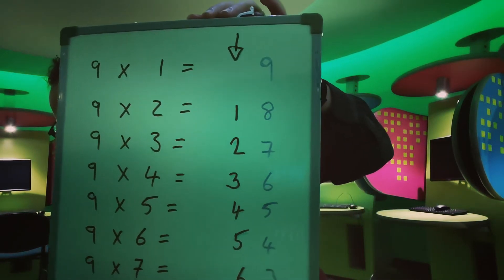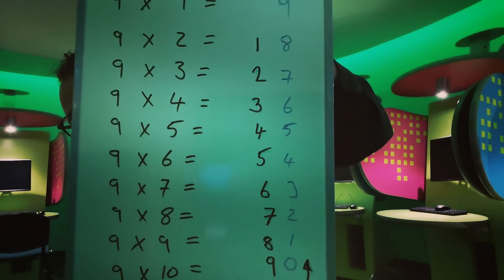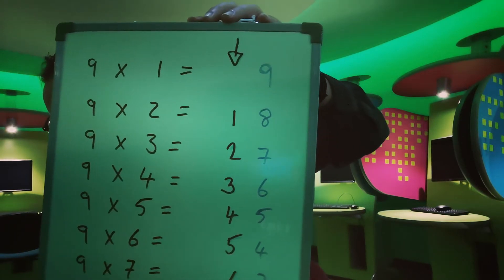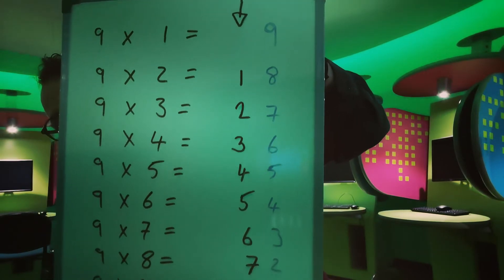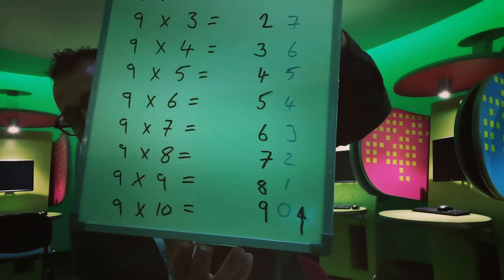So if you look at the tens and units, the tens go up: one, two, three, four, five, six, seven, eight, nine — and the units go down from nine, eight, seven, six, five, four, three, two, one. Which I think is pretty cool.